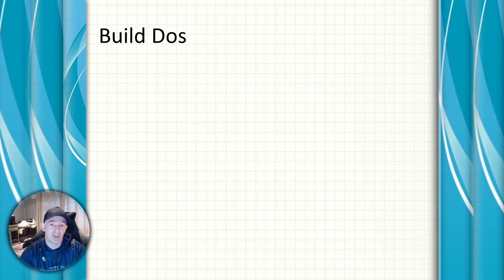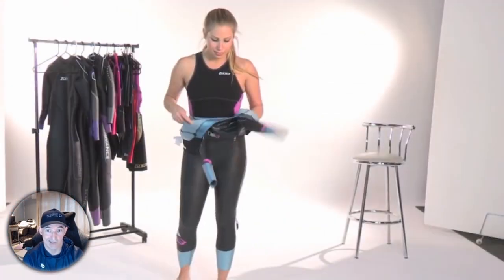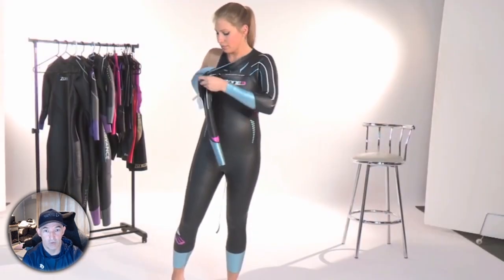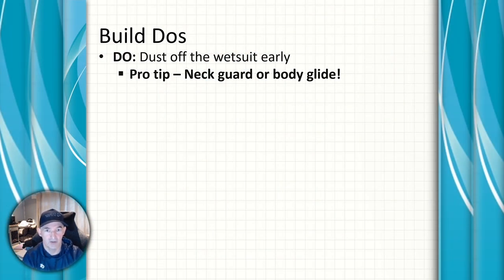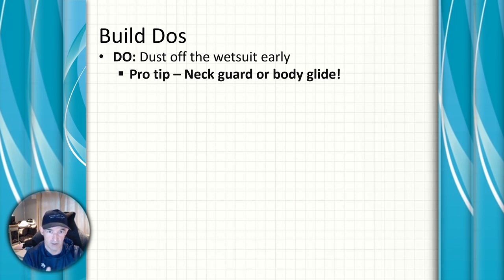Some build do's: we're going to get more practice in the open water, so dust off your wetsuit early and make sure you have a good fitting wetsuit that still fits if you haven't used it since last season. Check out the video on how to safely do an open water swim session. Pro tip: make sure you get a neck guard or Body Glide so you don't end up with a wetsuit rash.